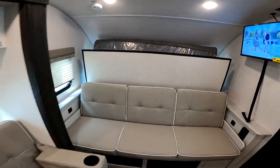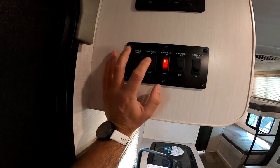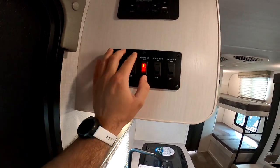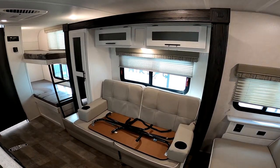Let's go ahead and open it up. The control panel is conveniently located right here by the door. We have on and control, slide control, and main light switches, and the radio here. Just press and hold the button and the slide goes out.